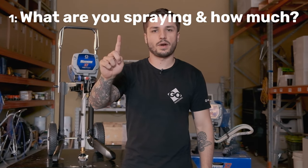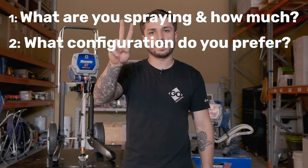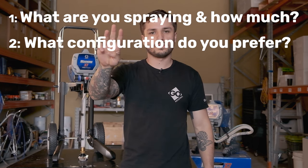At this point is where the essential and helpful tips come into it. Of the five Graco DIY sprayers, which one is the one for you? We see it through the lens of three questions: one, what are you spraying and how much are you spraying? Two, what configuration do you prefer? And three, do you want to be able to replace the pump? From those three questions, there are five specs that are important: maximum tip size, maximum hose length, configuration, what's in the box, and pro exchange pump or not.